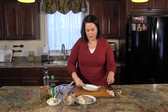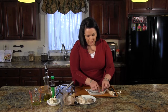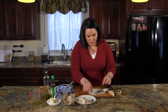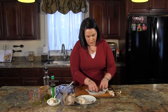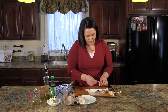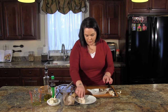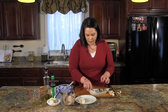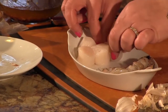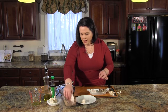Now let's get our fish and seafood ready. I'm going to arrange my shrimp nicely in the dish — oh, look, it makes a nice little heart shape! I'm going to put my scallops over here. You could do this with whatever type of seafood or fish that you like.